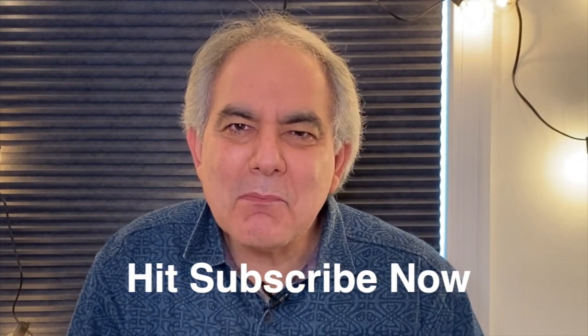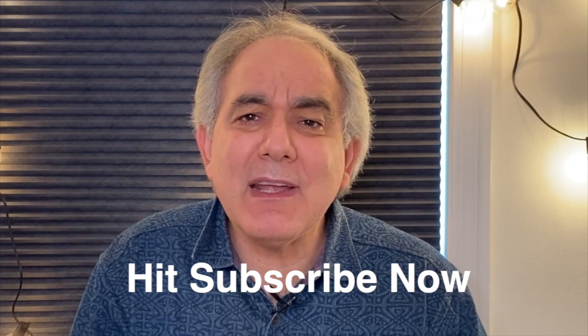Come back for more episodes of Cooking with Bruce and Mark on YouTube. Don't forget to subscribe and like this channel, and we'll see you next time.